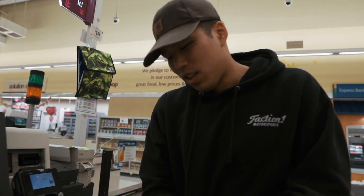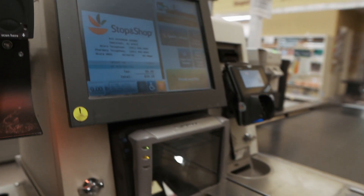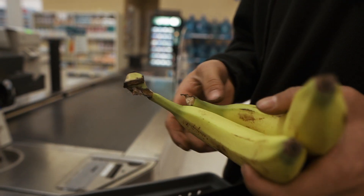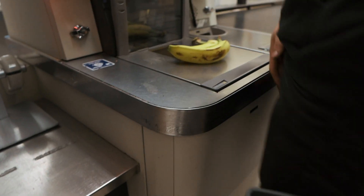If you are a Scannit customer, please scan the barcode on your Scannit or Scannit mobile device. How do you pay for bananas? Weigh your bananas, move your bananas.